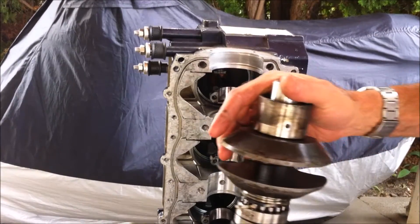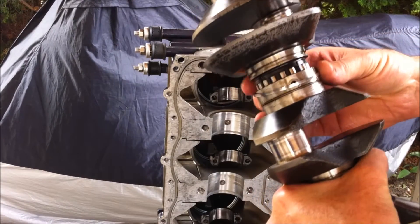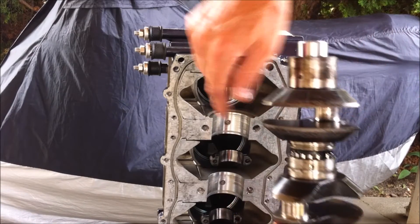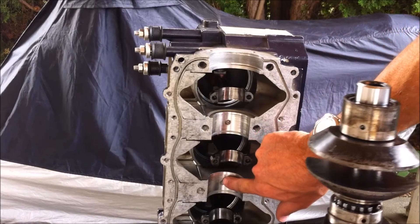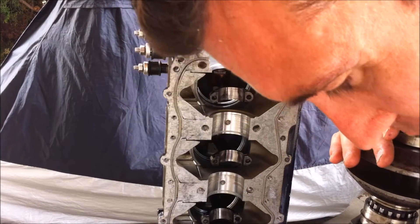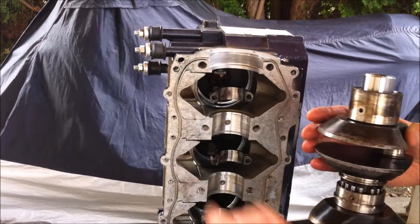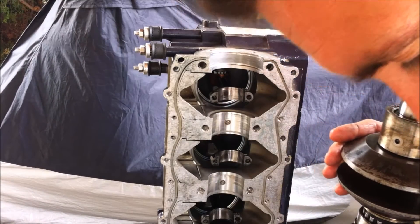You'll notice that each of the bearings here has a hole, and I've got to fit that hole into these holes right here where the crankshaft sits in the housing. So I'm going to clean this area up and then put a little bit of Loctite in here — that's how I'm going to be fitting those in.